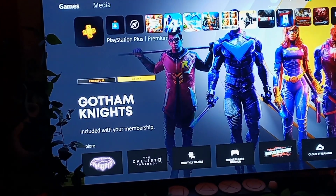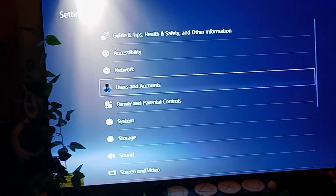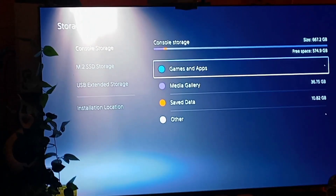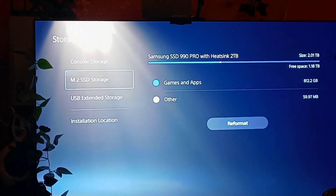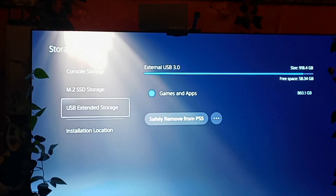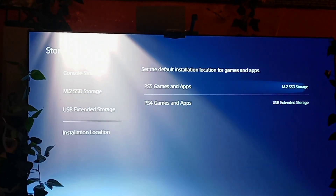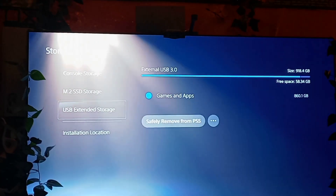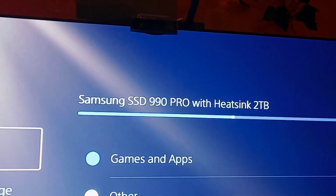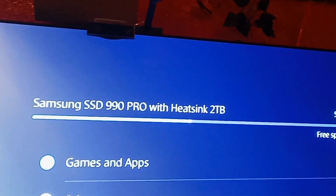Alright, part three — I got the SSD in and it is running, firing on all cylinders. Console storage is now a lot more free. My M.2 is there. I need another hard drive for my PlayStation 4 games, but there's the SSD and I like that it tells you the information right there — Samsung SSD 990 Pro with eSync, 2 terabytes.